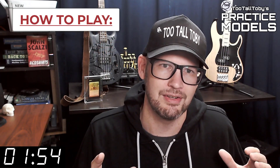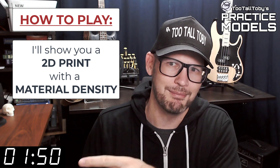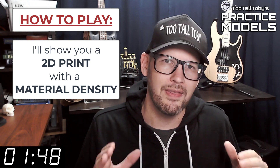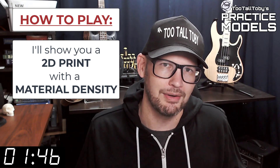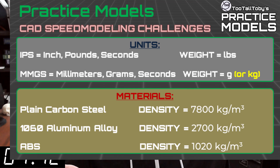Here's how these challenges work. I'm going to show you a 2D print when this timer gets to zero. On that print you're going to see a material property and a material density — it's going to be one of these three material properties. So take a moment, grab a screen capture of what's on the screen right now, and be sure that your materials in your library match these properties.